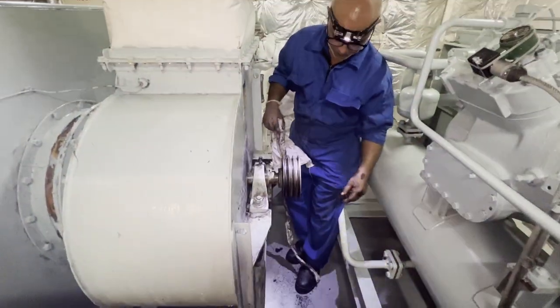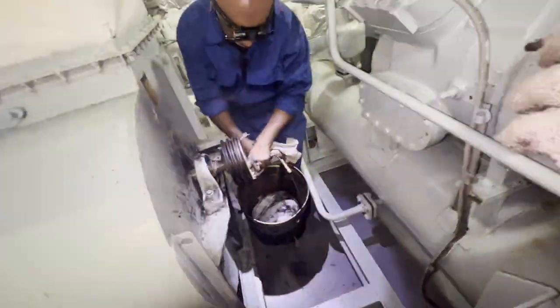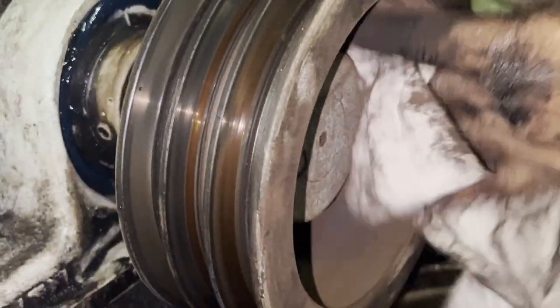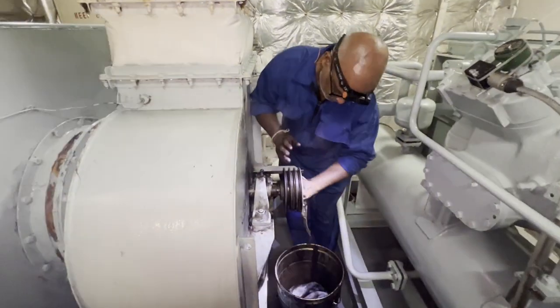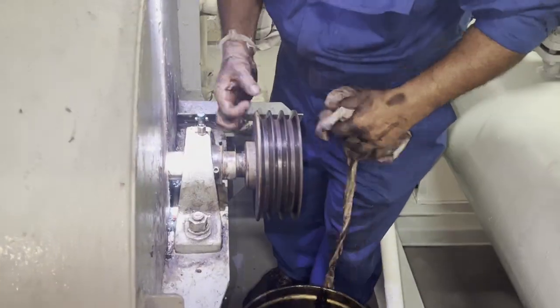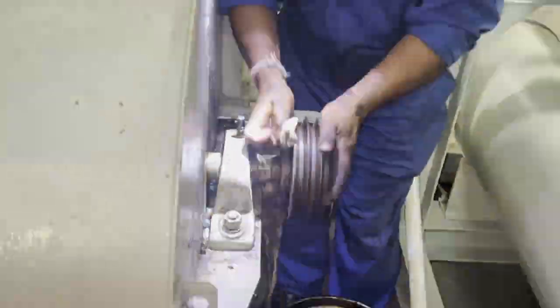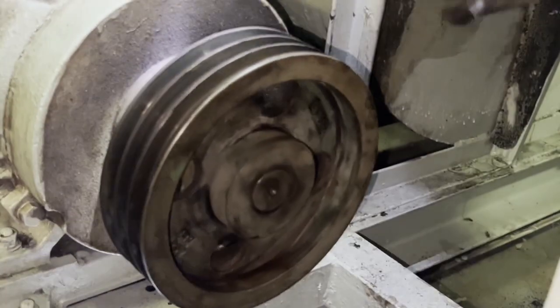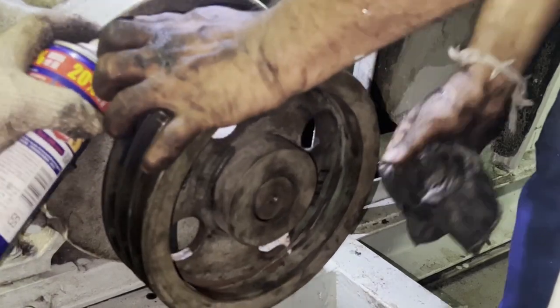Clean both sides of the pulley properly — remove all the impurities, and always use dry rags. Once cleaning is done, you can start the fit-up of the belt. Make sure to clean both sides of the pulleys clearly. On the sideward areas, we are using WD-40 just to remove impurities — but not on the belt contact area.